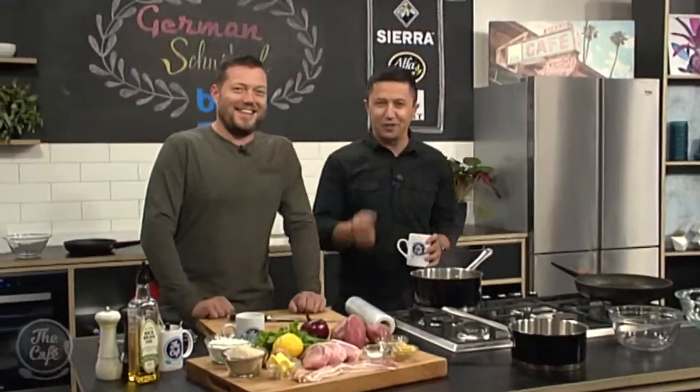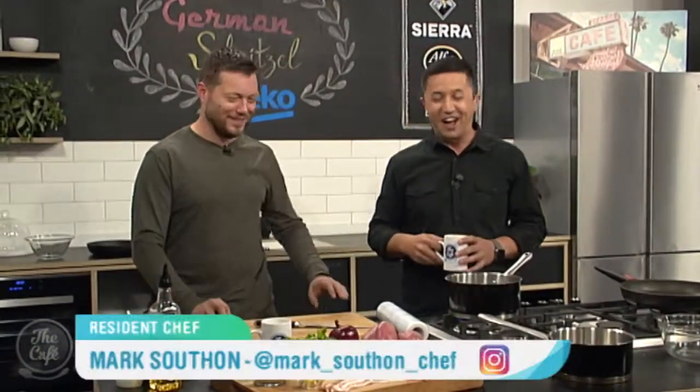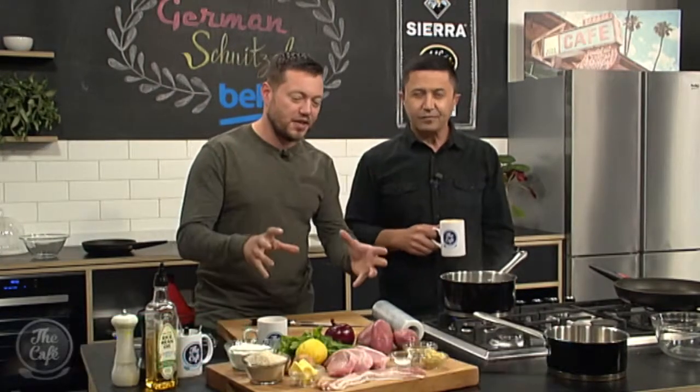Mark, finally after soup we have some meat on the menu. I thought you'd be happy with that. I'm very happy. What are you doing? Right, so we're going to do a classic German dish. So it's schnitzel.